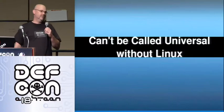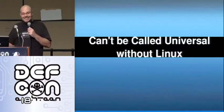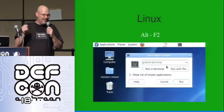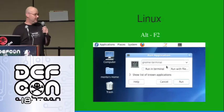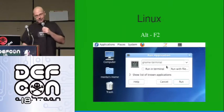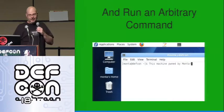It can't really be universal without Linux, of course. In Linux, it just works. You don't get any pop-ups, you don't get any messages. You plug it in and it goes — you're done. In this case, it pulls up a shell and you type into the shell, which means you can execute any kind of arbitrary command that you want.